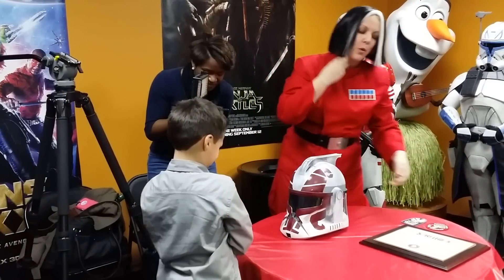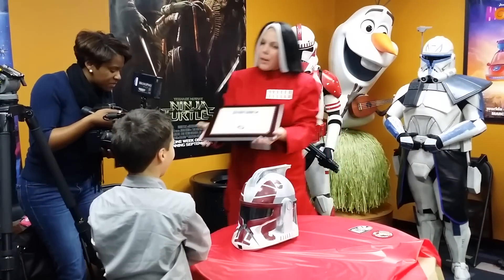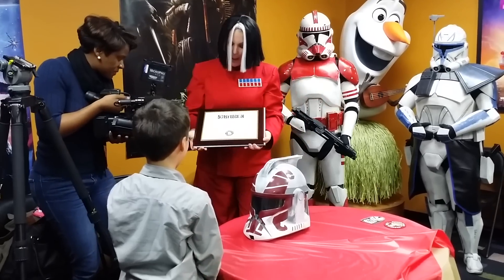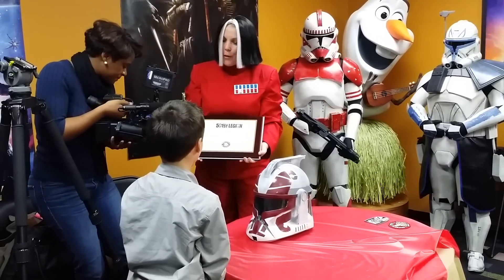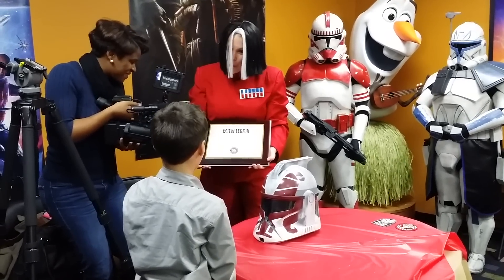We're all members of the Georgia Garrison of the 501st Legion and we are honored to be here today. We wanted to present you with this certificate. We are naming you a friend of the Georgia Garrison of the 501st. May the force be with you.